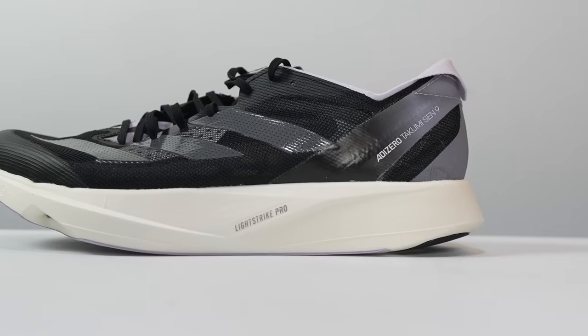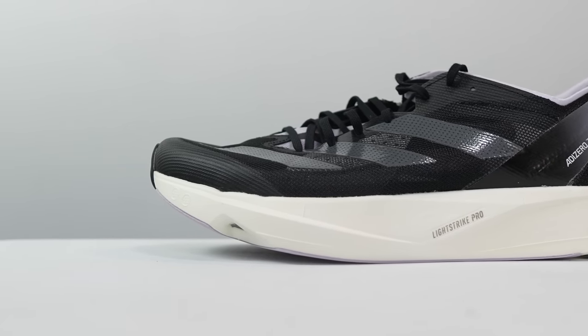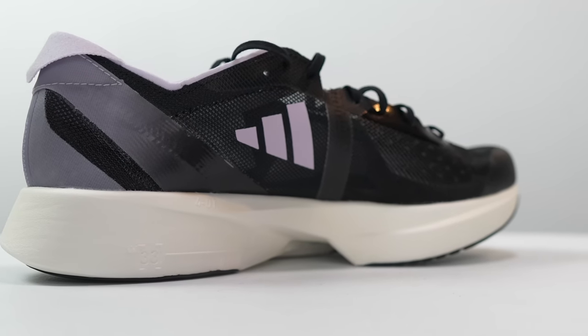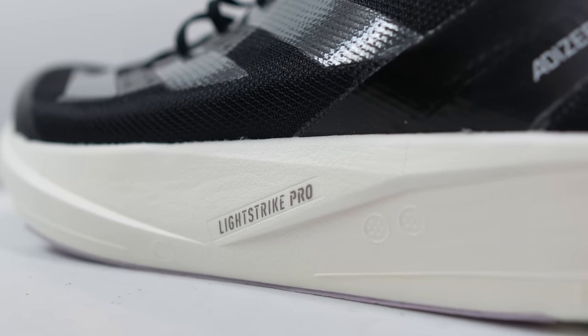First, let's go over some specs. And for those of you who are familiar with the Takumi Sen 8, they're going to sound very familiar. This is a 33 millimeter stack height shoe in the heel with a six millimeter drop, giving us 27 millimeters of stack height in the forefoot. In that midsole, we've got two things you're going to be standing on: Lightstrike Pro, which is Adidas' premier racing foam, and energy rods.